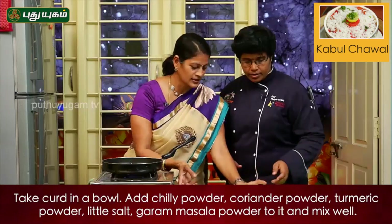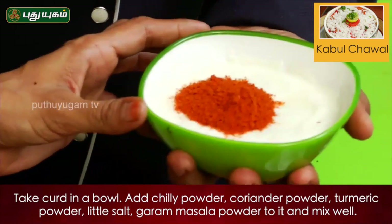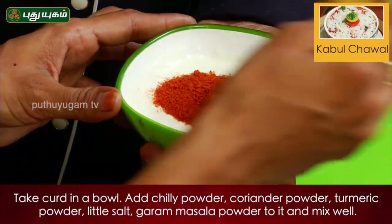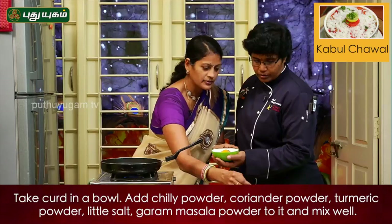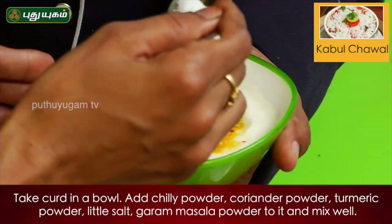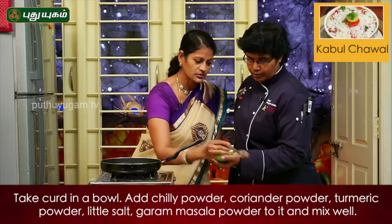Chili powder. Thania (coriander powder). Flame, turmeric. Turmeric. Salt. Do you want to put it in rice? Yes, put it in rice. Garam masala.